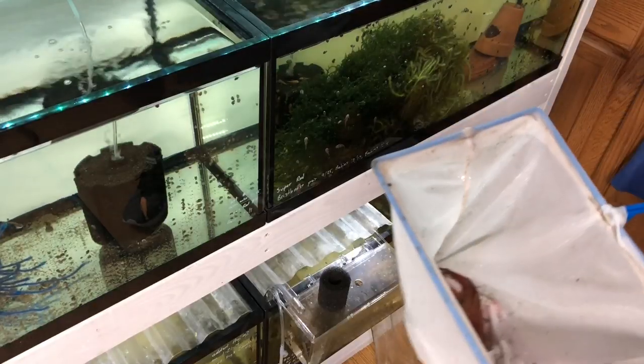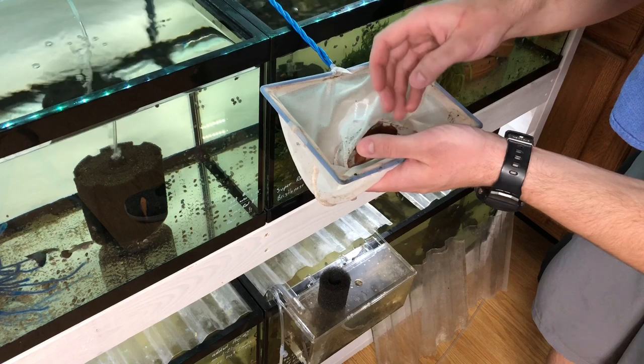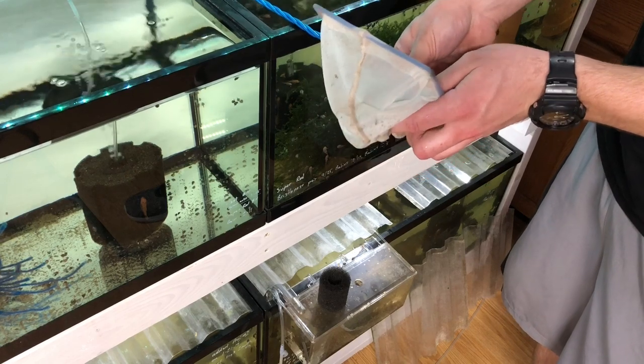Here he is in the net — he's getting a little spooked. I pulled the camera over him; he was just hanging out there. Very important: whenever you're catching these guys use a very fine mesh net. I'm going to take him out and actually hold him and show you what he looks like. As long as you know what you're doing, these guys can be handled — you don't want to do it just for fun, but if you're moving them from tank to tank you can grab them right below the mouth.